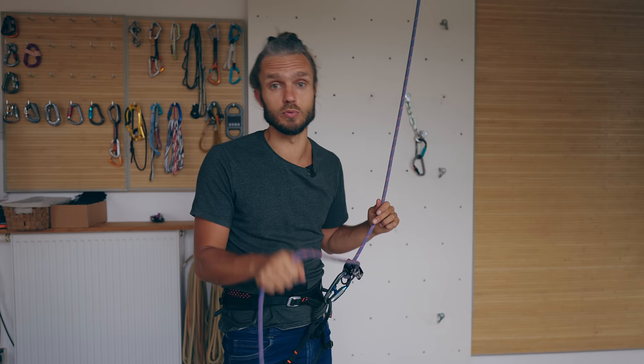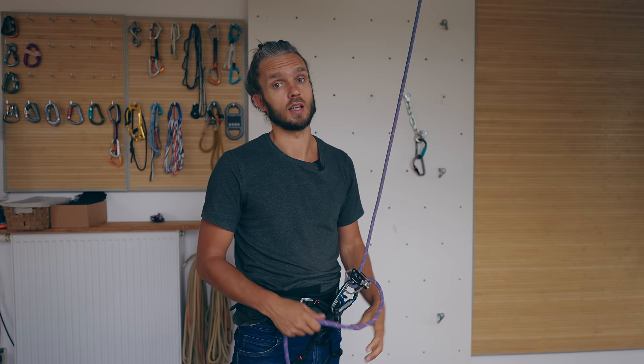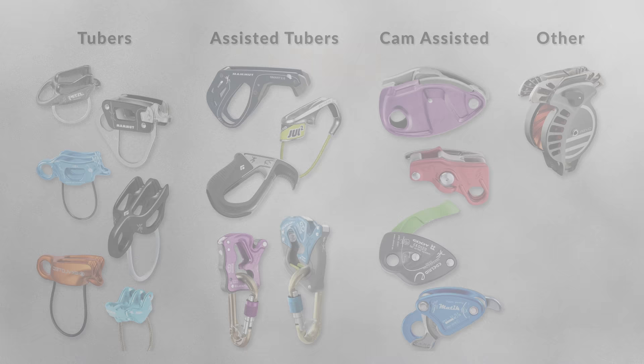Which brings us to the main rule of belaying. If you are in need of number two and you have a choice to poop your pants or to let go the brake side of the rope — you poop your pants. In no circumstances are you allowed to lose control of the brake side of the rope. That's also equally true for assisted belaying devices.